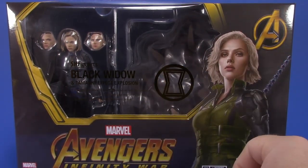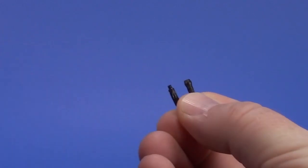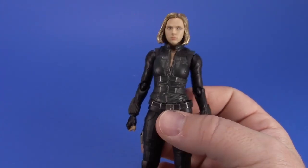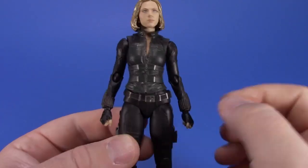When opening the package be careful because there are lots of little bits and bobs in here - one fell behind the explosion effects and I thought I'd lost something. Getting her out of the package, I really like this figure. Looking at the sculpt on her torso, the vest over her Black Widow costume, the detailing is great.